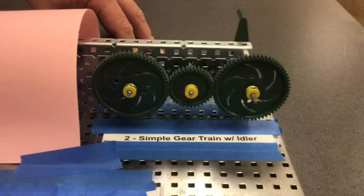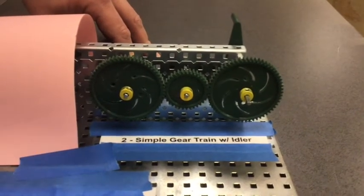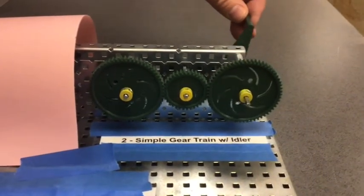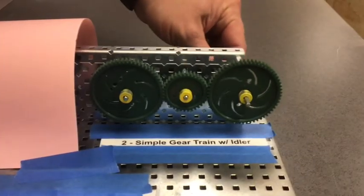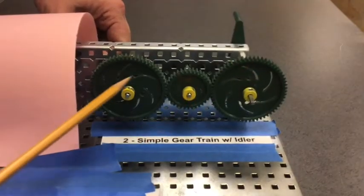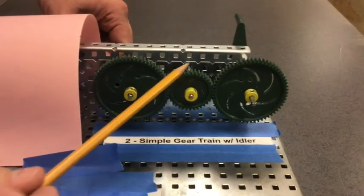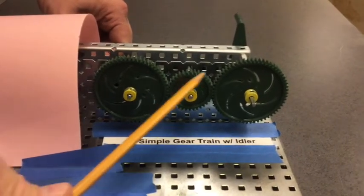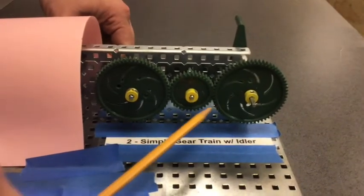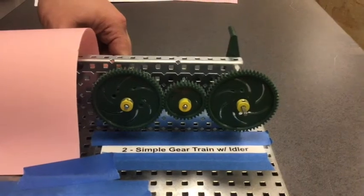Let's talk about the size of gears. You'll notice that the input and the output gears are the same size. We have a mark on top of them, and if I give them one full turn, they will both end up on top — so they are a one-to-one ratio because they are the same size. The size of the idler gear does not matter. The purpose of the idler gear is to change direction so that the input gear and the output gear are moving the same direction.